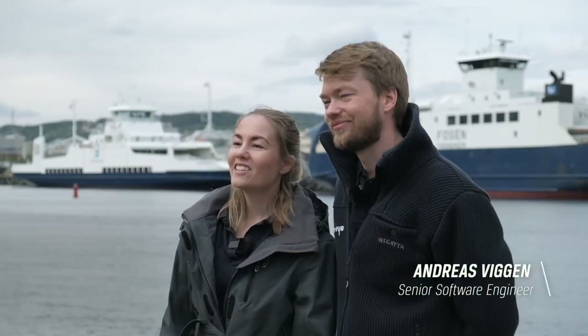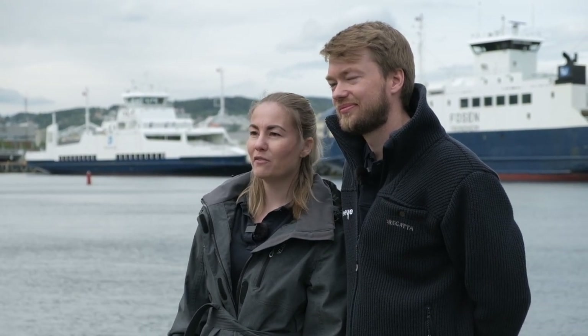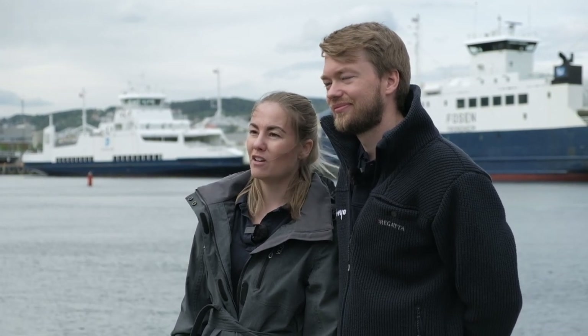Hi and welcome to our digital event. My name is Oda Riggen and I'm the CCO here at BlueEye Robotics. I'm standing outside our office in beautiful Trondheim together with software engineer Andreas Viggen. Today we'll talk about how we've integrated the WaterLinked DVL into the BlueEye X3 platform, enabling the exciting new control modes: Station Keeping and Auto Altitude.